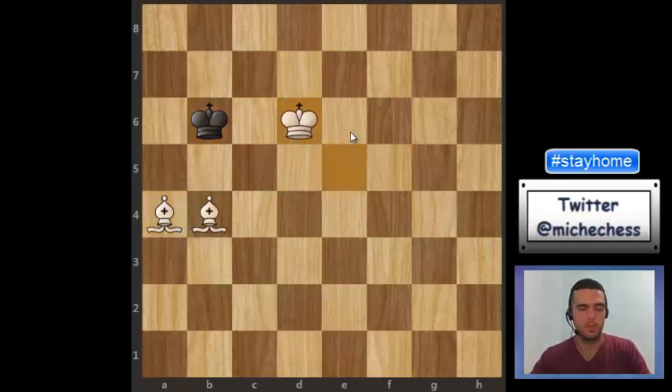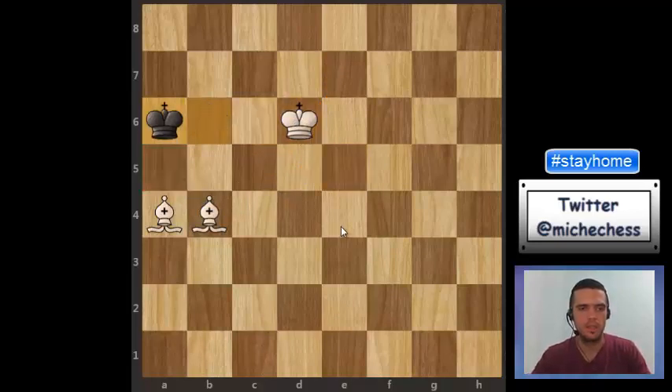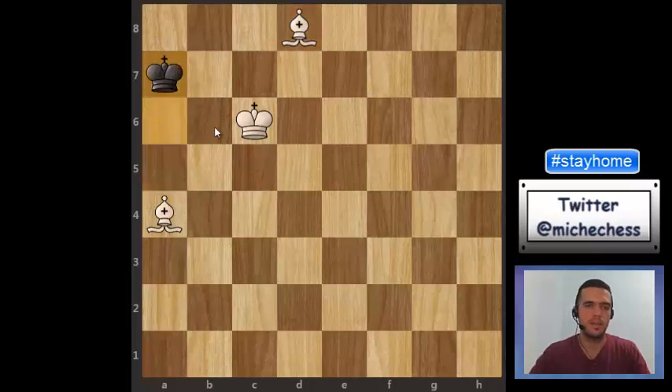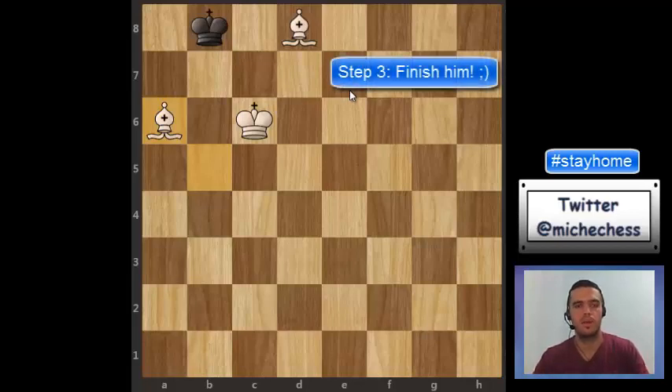Bishop a4, and then we just continue improving the king. The next diagonal will be this one, but the king is there. With king d6, the idea is that at some point the king will have to stop controlling a5, so we will be able to control this diagonal. We don't need to change to the other side now, because with this plan pushing the black king we will be able to play bishop a5 fairly soon. King d6 and then king c6 — now we finally control this diagonal. Then we go to the other side: bishop b5 and then bishop a6. Once the king is completely trapped in the corner, it's very easy — all we need is to organize the pieces and find the right way to mate, generally in 3-4 moves.